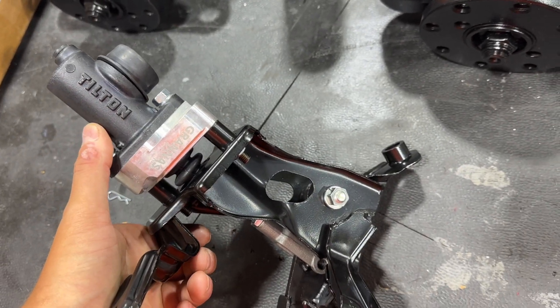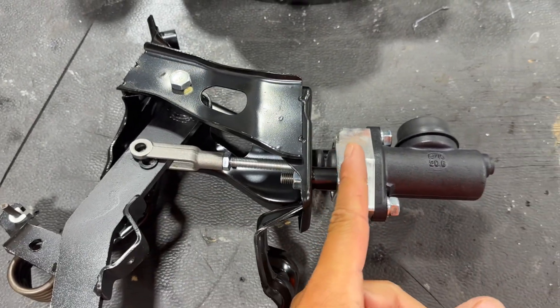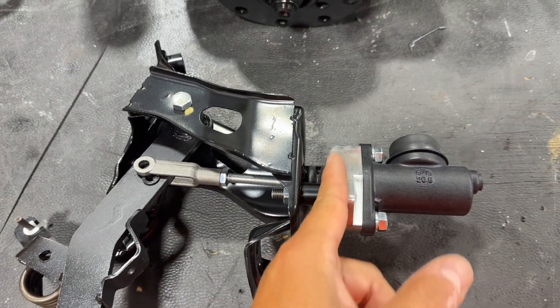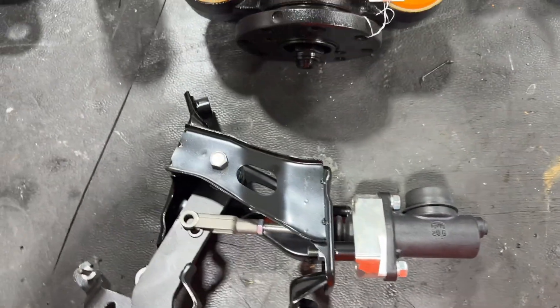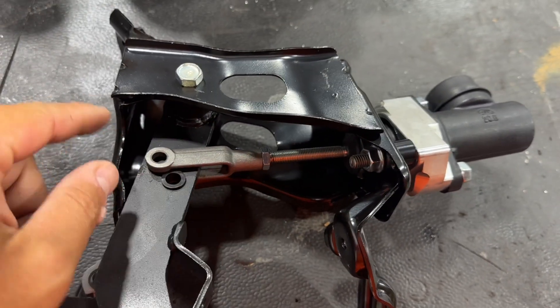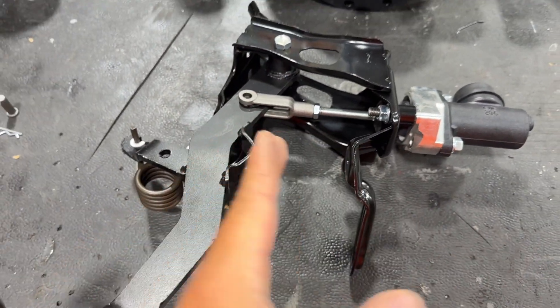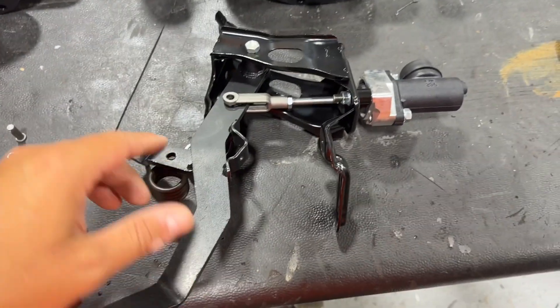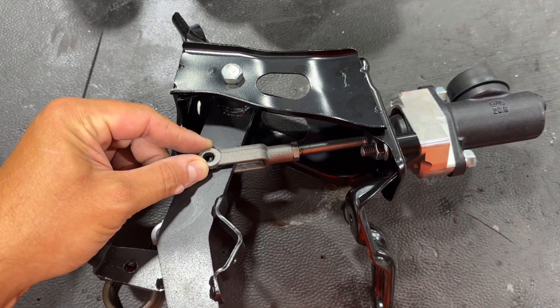You can see the tilt-and-release master, and this is how this would normally work when you have it installed in a car, except there would be a firewall right in here between these two. But since we're just doing this for demonstration purposes, this is how it would look. You can see the adjustment rod coming through right here, and this is how you adjust your master back and forth to get your pedal location where you want it off the floor.